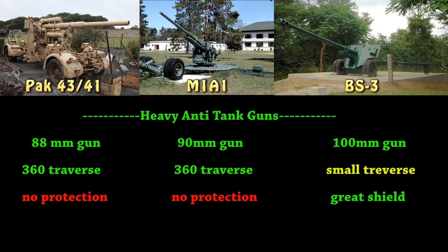The German and American ones should have 360-degree traverse, whereas the Russian one has little to no traverse because it's not on a platform. But it does get the benefit of having a great shield, unlike the other two which have no protection at all. They're all fairly balanced around each other.